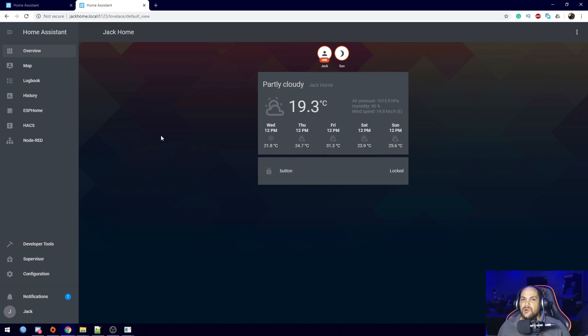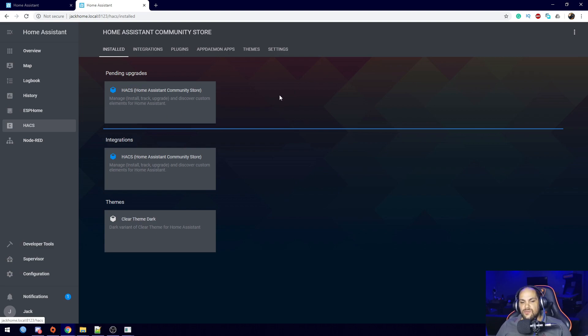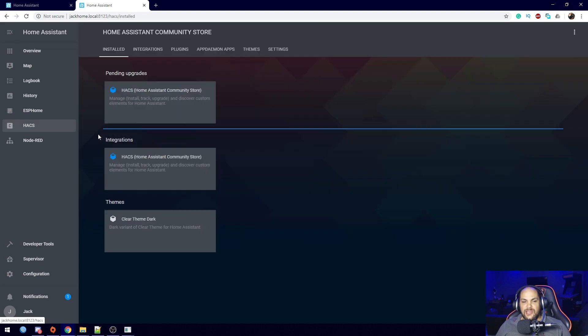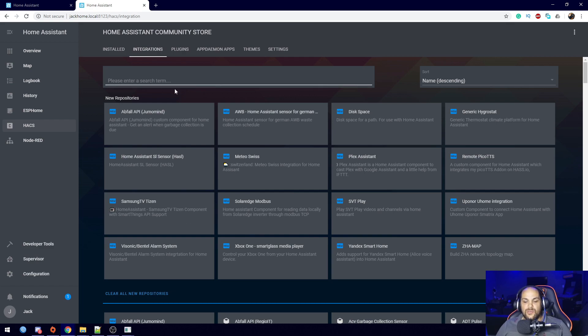If you do not have HACS installed, you can take a look at my previous videos — I have one showing you exactly how to install it, it's a fairly simple process. Once you have that installed, to add the alarm panel we click on HACS right here, then click on integrations, and search for the alarm option.